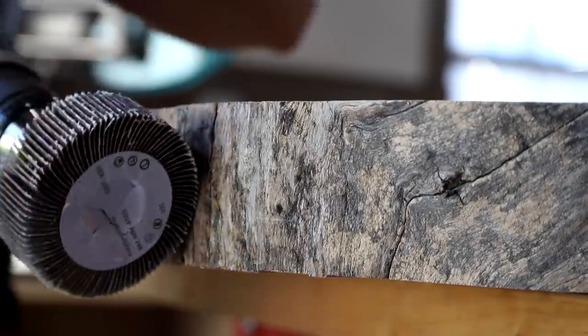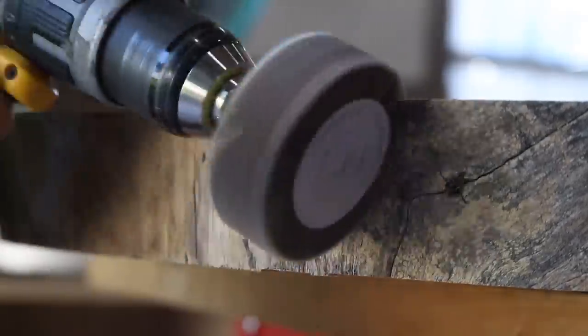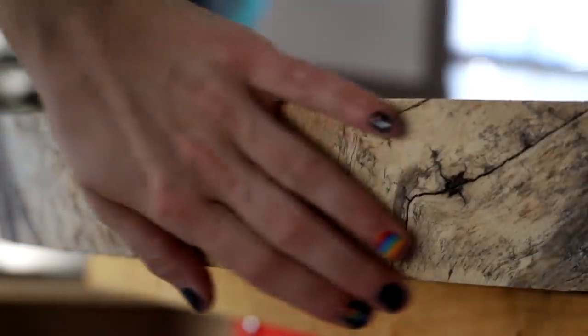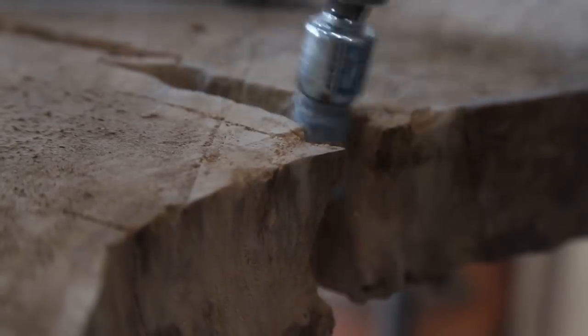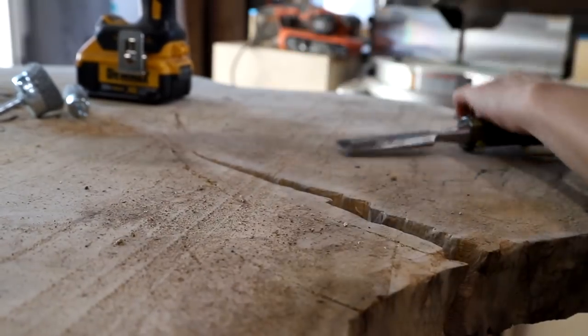After flattening one side of the slab I then flipped it over, flattened the other side, and moved on to cleaning off the bark using a couple of accessories that fit in my drill — I'll link those below as well as in the blog post. At this point I also moved on to cleaning out that gigantic crack in the slab, but I feel like at this point in the project I made a vital error.